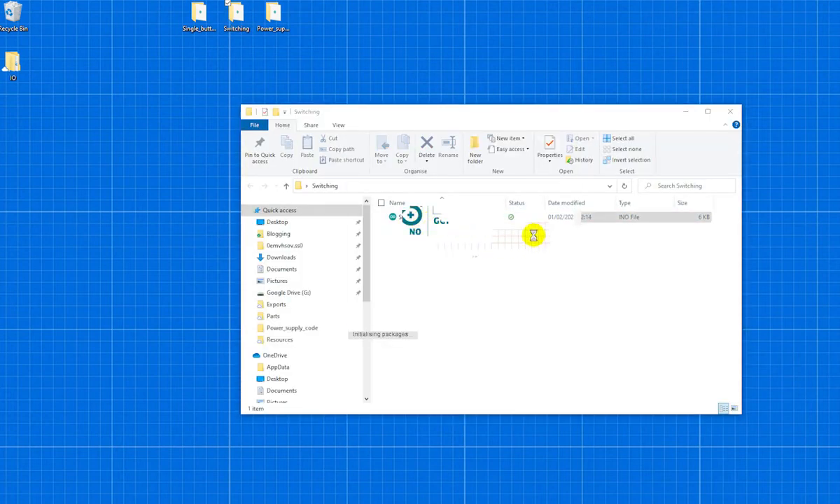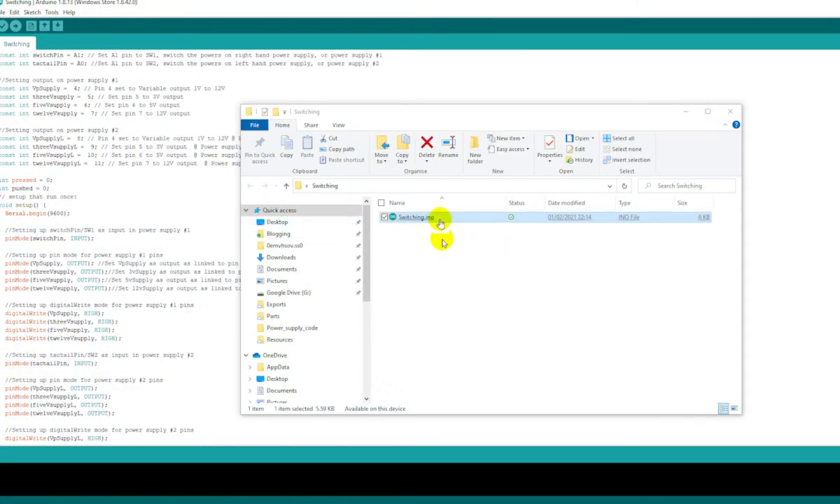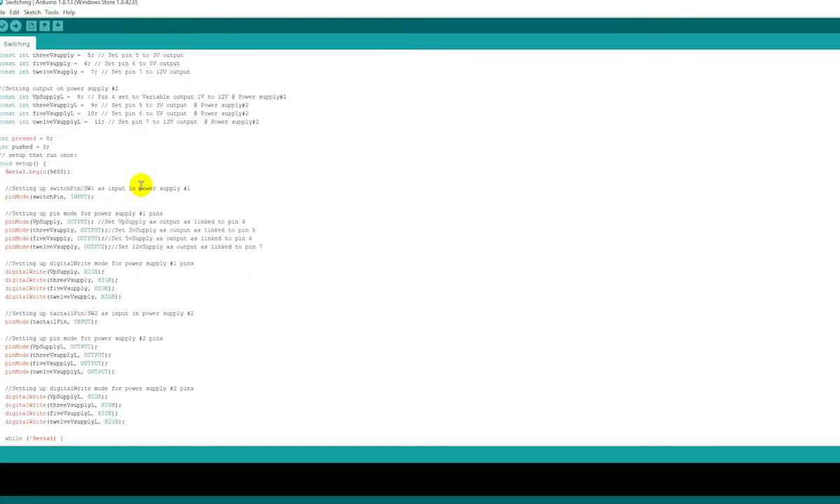That was the code for having three functions with one button. We have two additional buttons whose job is to switch between power outputs: 3V, 5V, 12V, and variable supply. For that, I used another code — a 'bonds' switching code. The job of this code is to switch between power supply outputs. We set two buttons: one as a switch and one as a tactile input, assigned to pins A1 and A0.